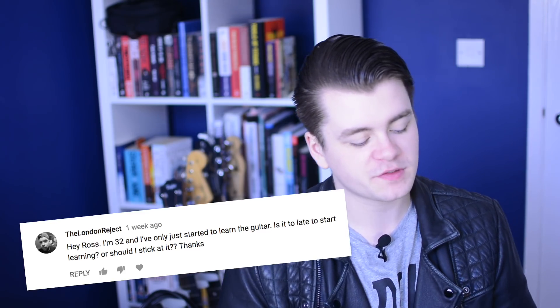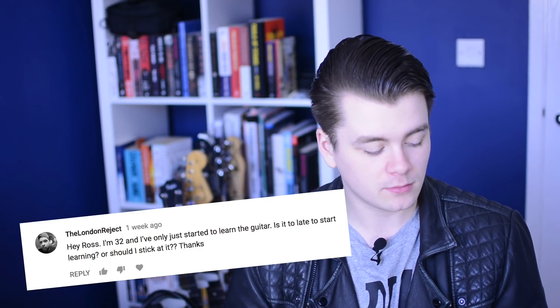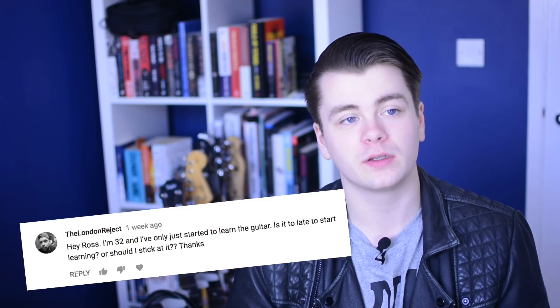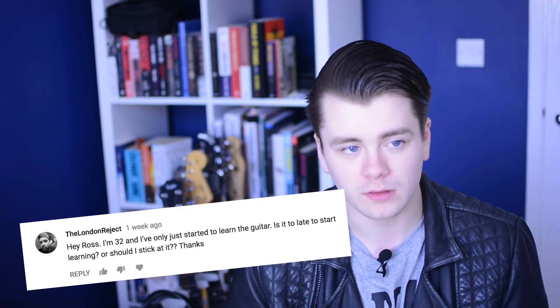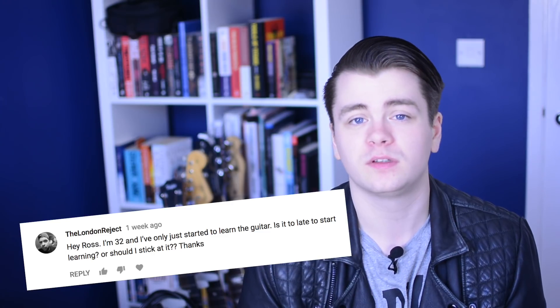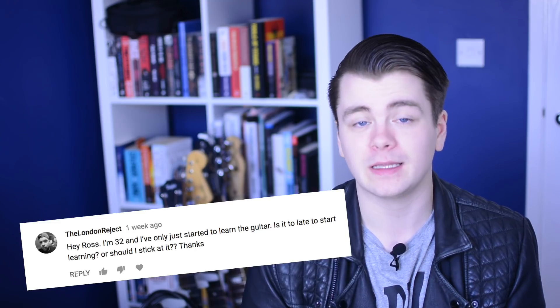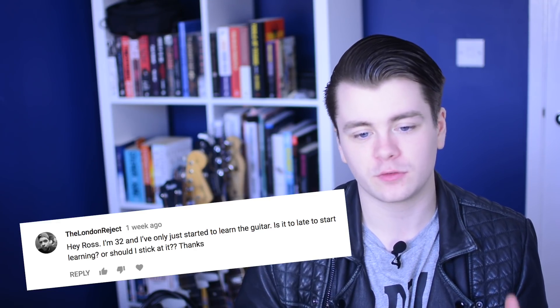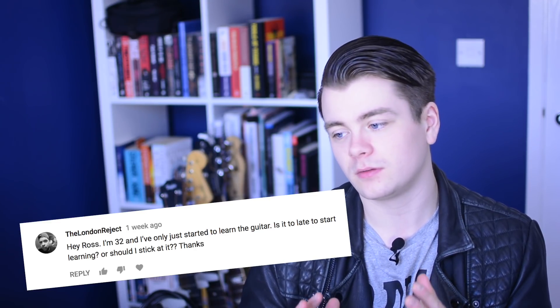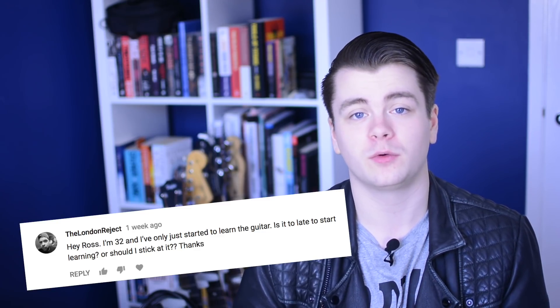I'm 32 and I've only just started to learn guitar — is it too late? It's not too late to start learning as long as you enjoy what you're doing. I get messages on Udemy quite often from people who are 60 years old and have only just started learning music theory but are glad they did. So no, it's not too late as long as you're enjoying what you're doing.